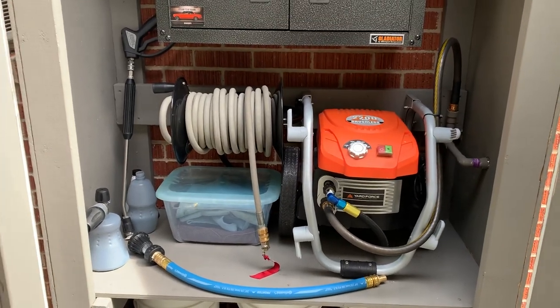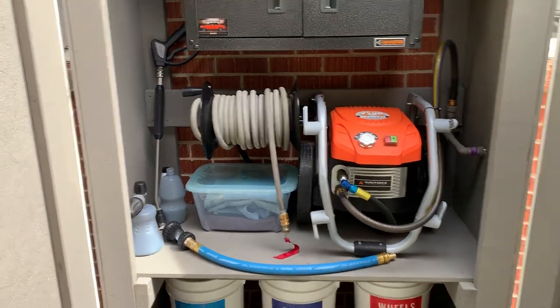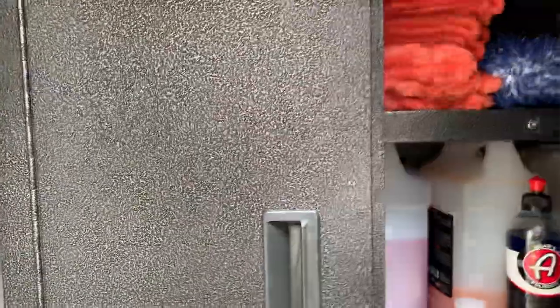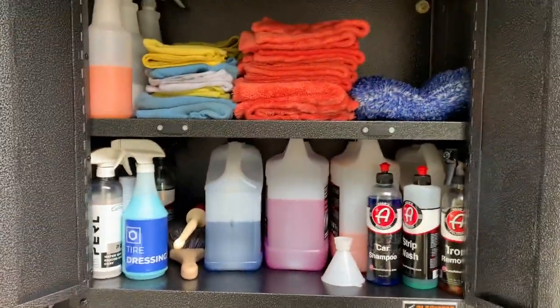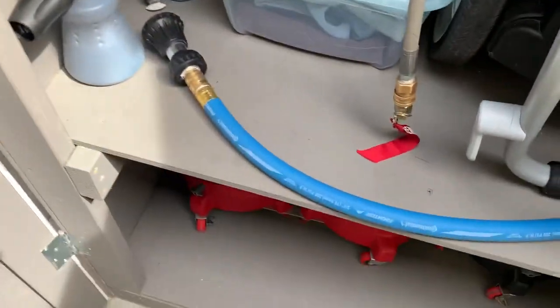Open that up and I have my pressure washer here, hose reel, a couple foam cannons. For now I have my sprayer wand just kind of leaning in there — I'm gonna figure out something for that. Got my bucket dollies down here, and then I did a little cabinet to put all my soap, beadmaker towels, tire shine, all that good stuff.